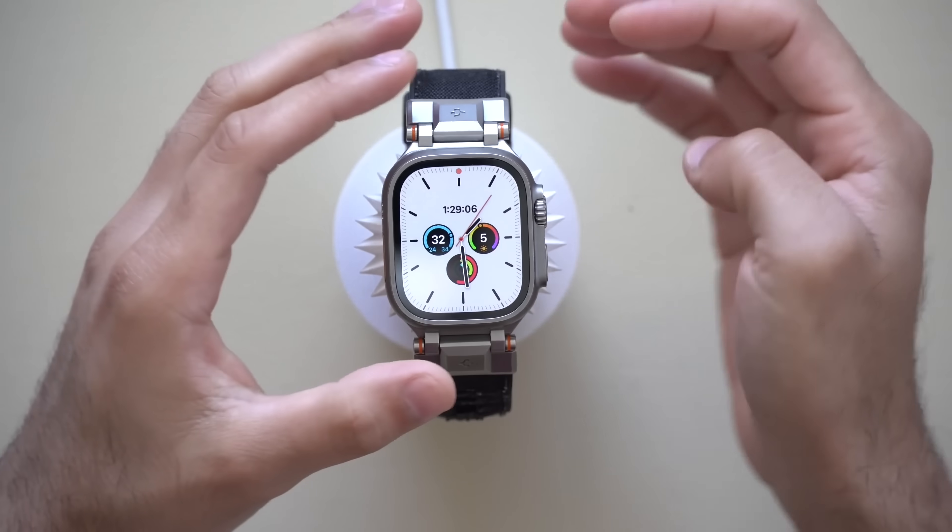Your Apple Watch comes loaded with a lot of amazing features, but some of these features you need to turn off because not only do they take up storage space on your device, but these are kind of like bloatware that Apple has enabled for us by default.